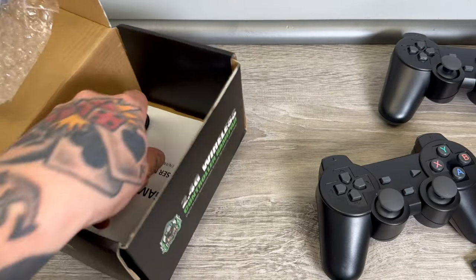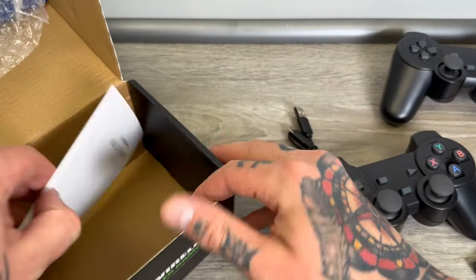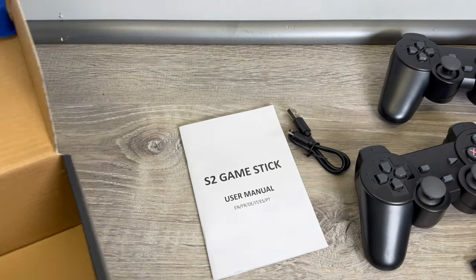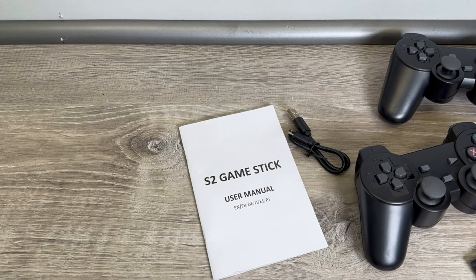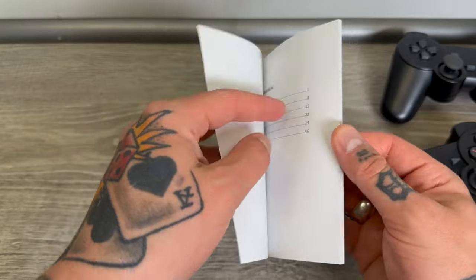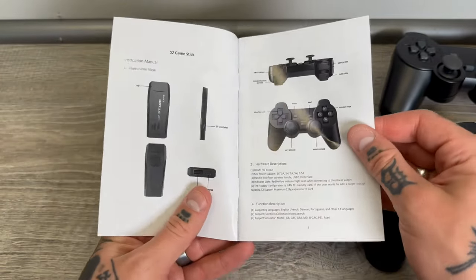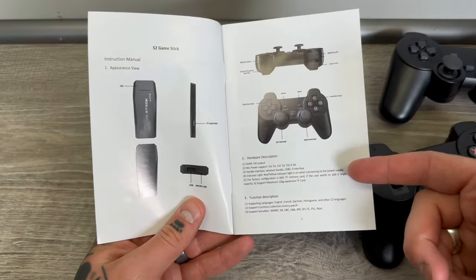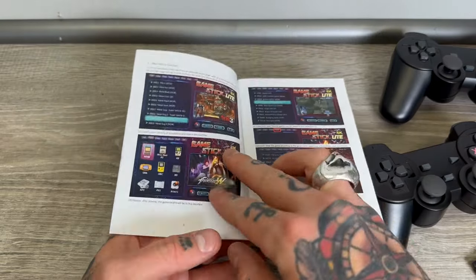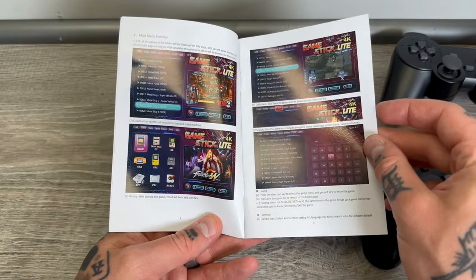Looks like we have a little cable in here and of course we've got a pretty good sized S2 Game Stick user manual. I always go through these just to see how well they're put together. This seems to be pretty straightforward — all the information on the controllers as well as the S2 Game Stick, great graphics in here, it walks through the functions layout and so on.